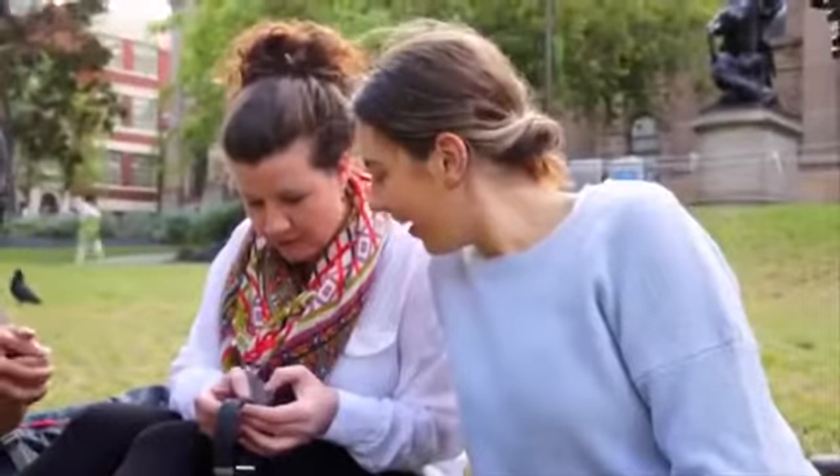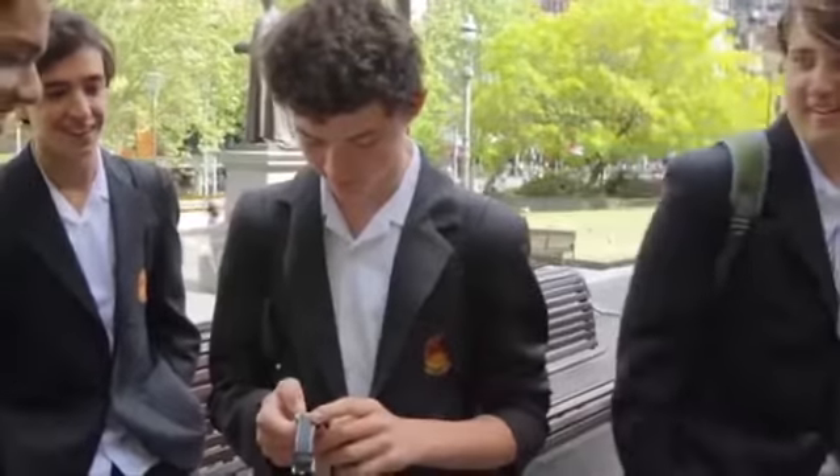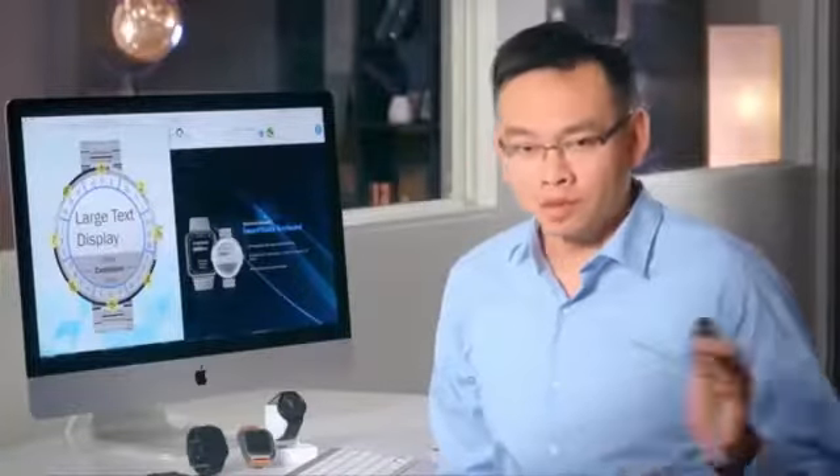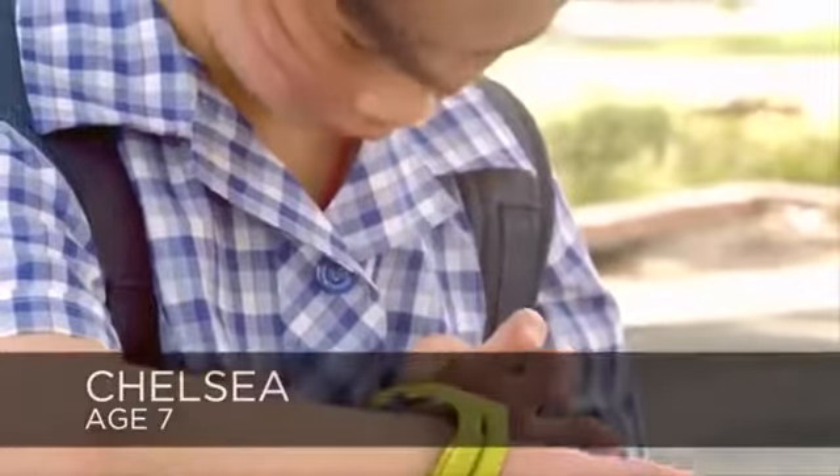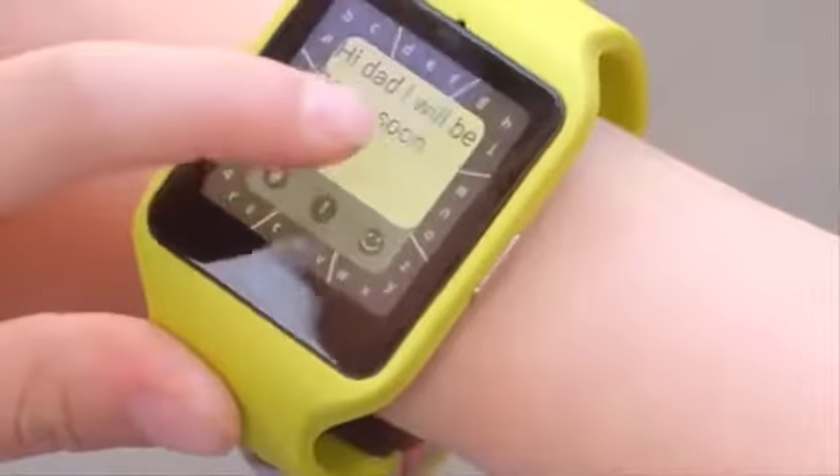Wow, yeah, it's really cool. Nice shape, size — simple looking. Typing on a smartwatch used to be impossible. Now it is easy. Even a kid can easily type on a watch and reply to a message.